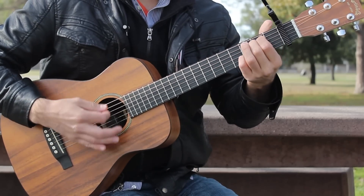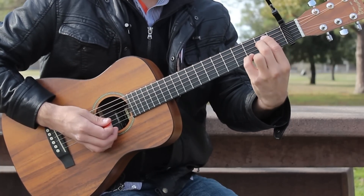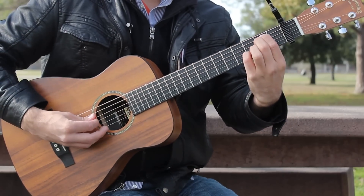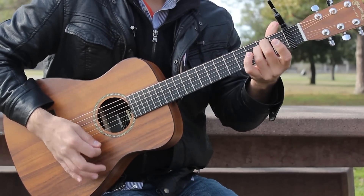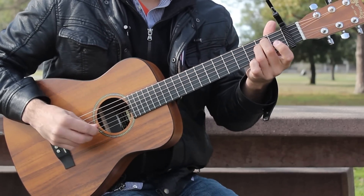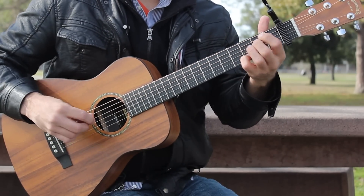E minor 7 goes like this: your first and second fingers are on fret 2 of the A and D strings, add your fourth finger to fret 3 of the B string, and strum all six strings. E minor is your second and third fingers on the A and D strings at fret 2, strum all six strings. Only one note difference — that's that B string fret 3.